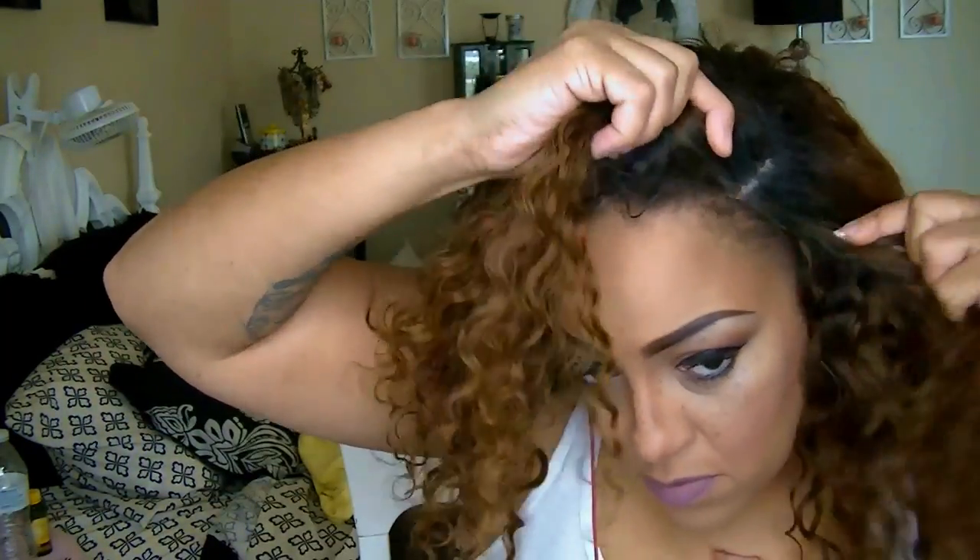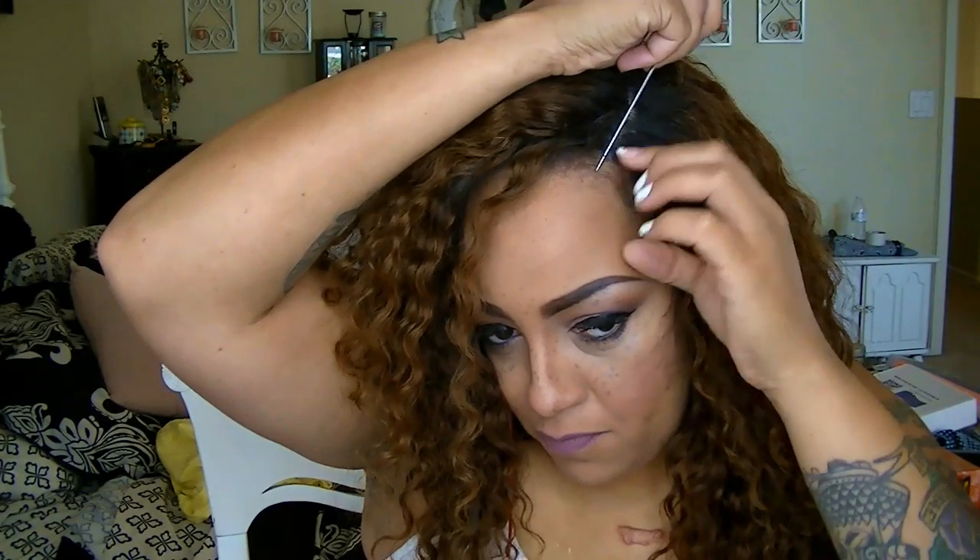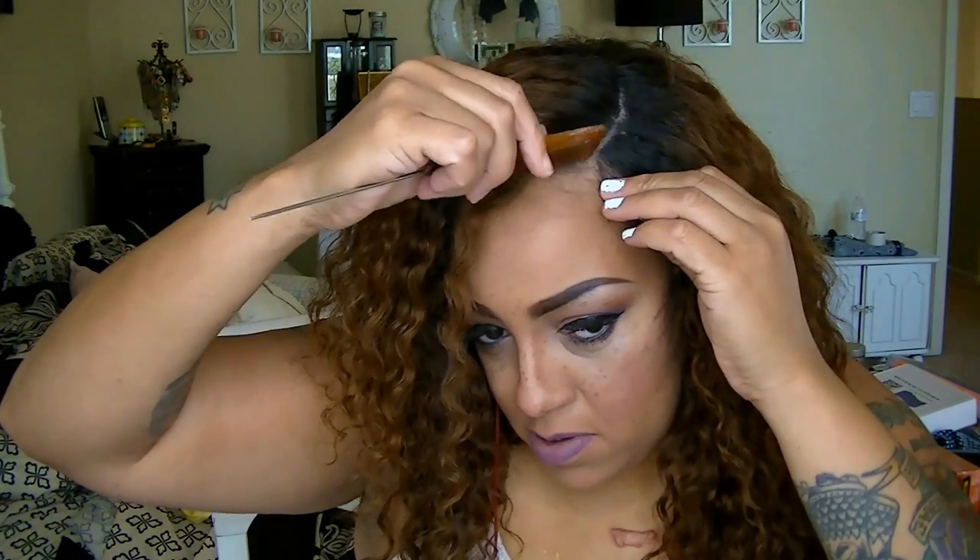I'm going to put on my unit that I created using Premier Lace Wigs — I made this unit out of three bundles and a closure. I'm going to go ahead and part it. I love this wig, it's so full and short — 12, 14, and 16 inches — I was going for something shorter, and I do have a video on YouTube for that. I hope you guys enjoyed this video!